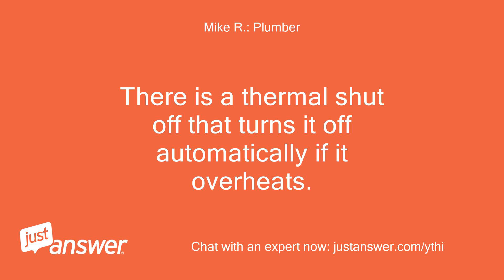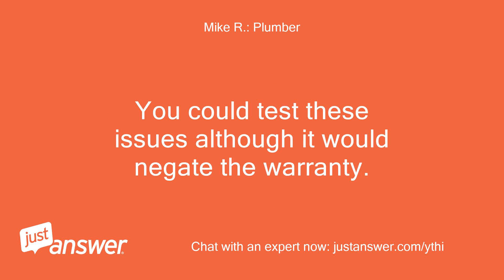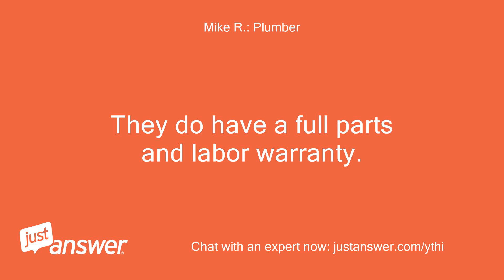There is a thermal shutoff that turns it off automatically if it overheats. This would indicate that the element burnt out, but it very well may be a problem with the circuit board. You could test these issues although it would negate the warranty. They do have a full parts and labor warranty.